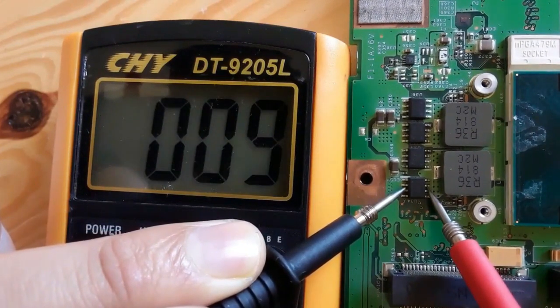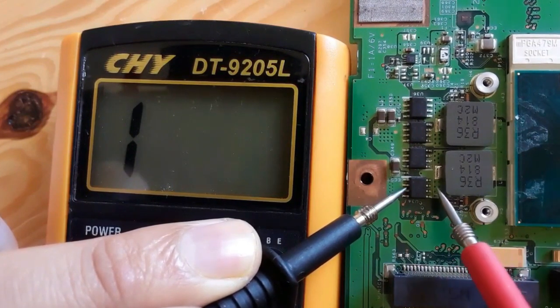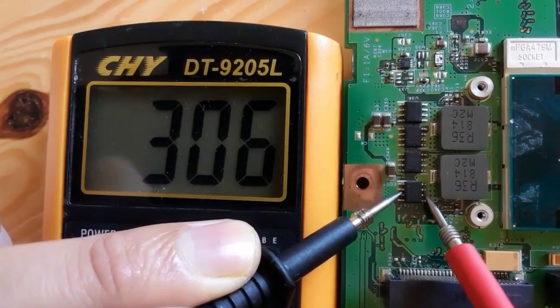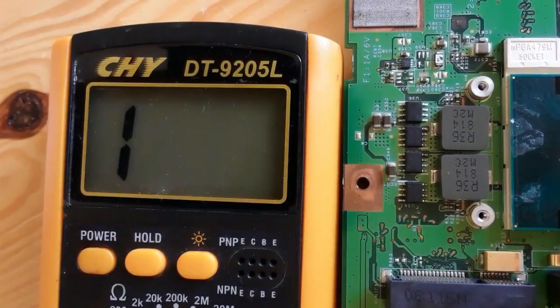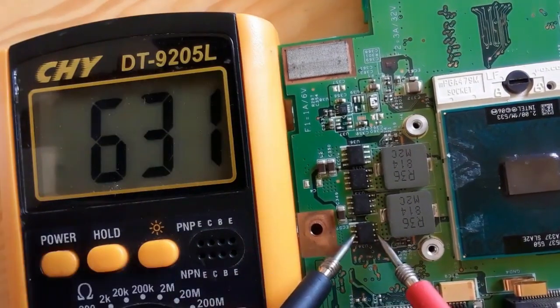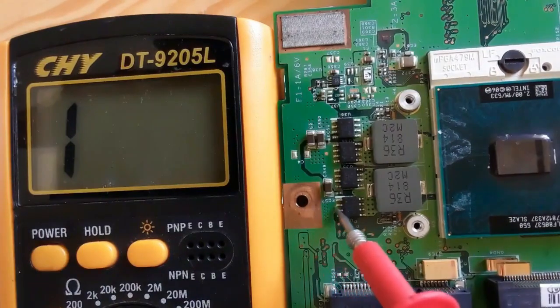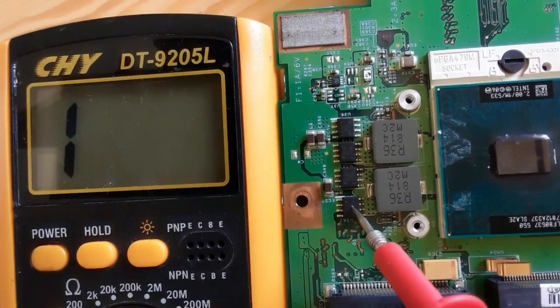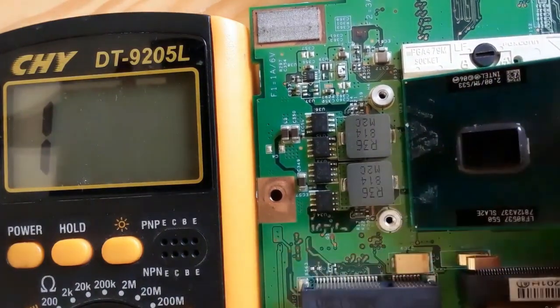Let's check between drain and source using the multimeter. We have a very low resistance — 0.08. This is not a short; this is the resistance of the CPU. Normally we should get 300 or 600, but if we remove the CPU the resistance will increase. This MOSFET's source is connected to the ground and the drain is connected to the CPU.